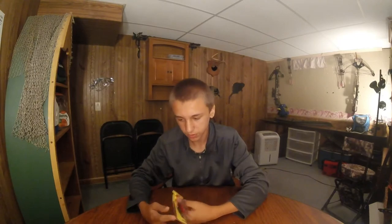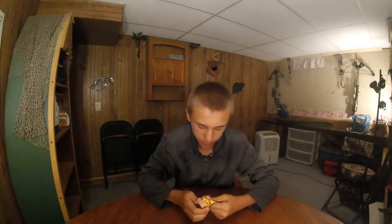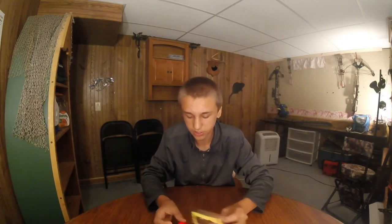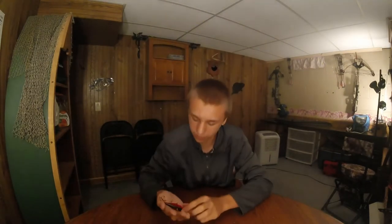Then I got a Strike King Red Eye Shad in orange craw. Super pumped about this — you can get a lipless crankbait in a red craw color. It's perfect, it's the best color. Got some nice, very sharp rattles on there.